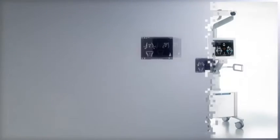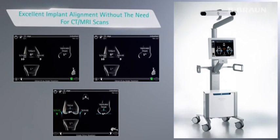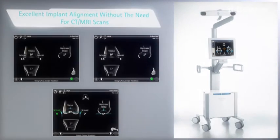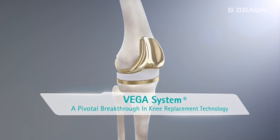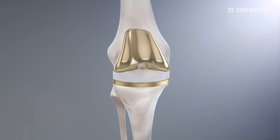The Ortho Pilot navigation provides excellent implant alignment without the need for CT or MRI scans. Vega system — a pivotal breakthrough in knee replacement.